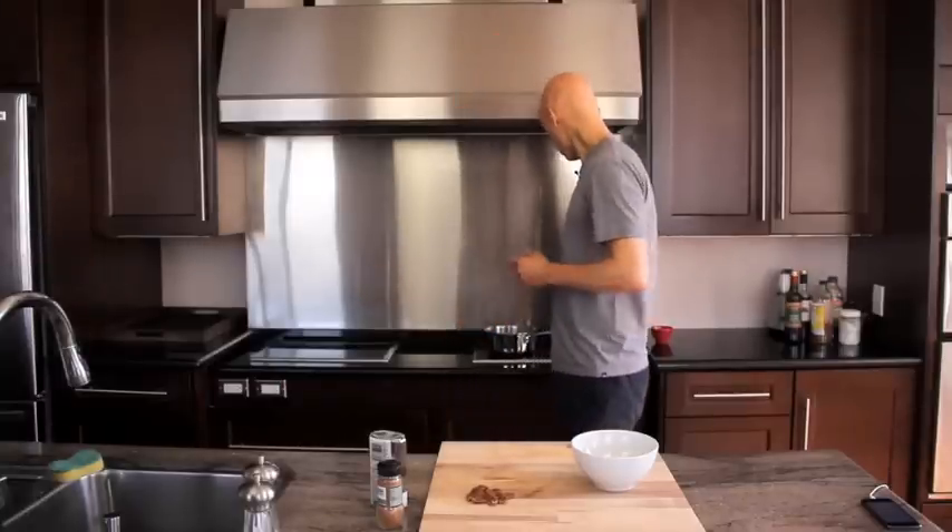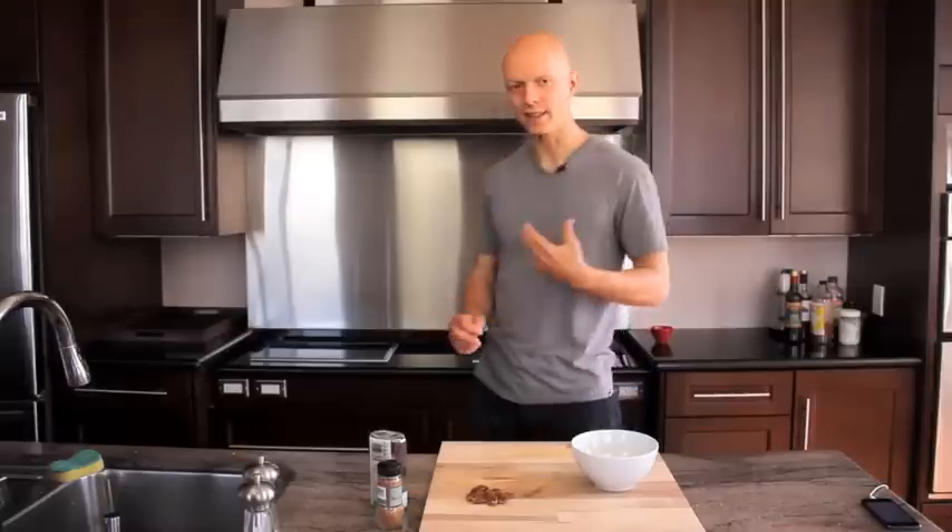We've used rolled oats, which are a lot easier to prepare. It'll take literally about 3 to 4 minutes.